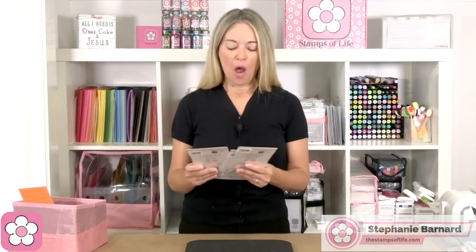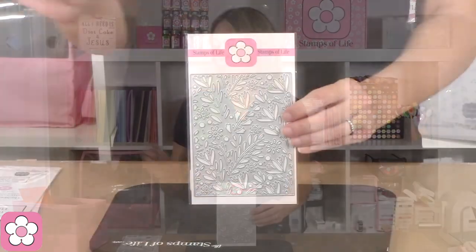Hello my friends, Stephanie Bernard at the Stamps of Life and I have some fun things to share with you today. All of them are actually pretty awesome but this first one — I have so many samples because our design team went nuts.